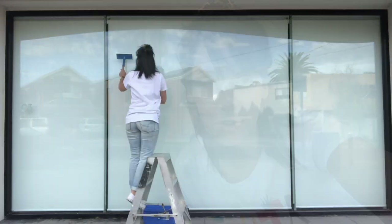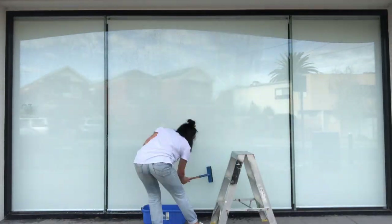The next thing I do is clean the window and get ready to prepare it with the undercoat. What I need to do is to tape the window with painter's tape in order to protect the outside of the window that we don't want paint on.